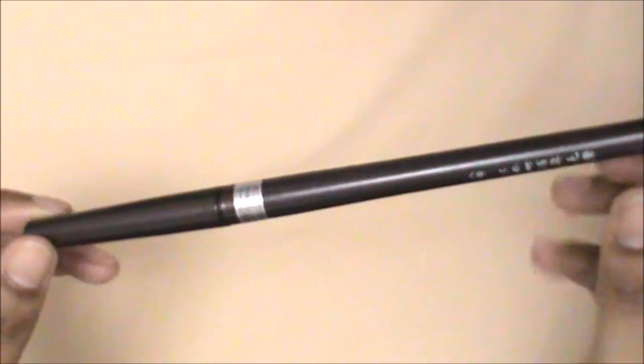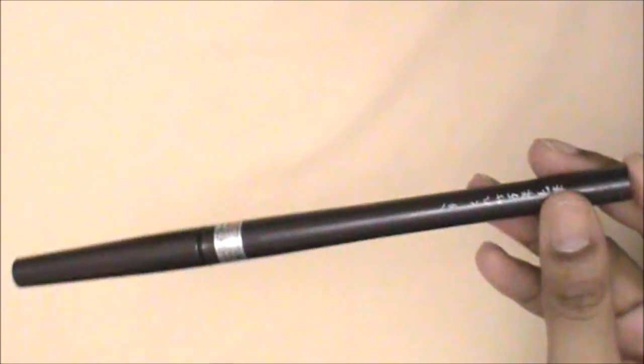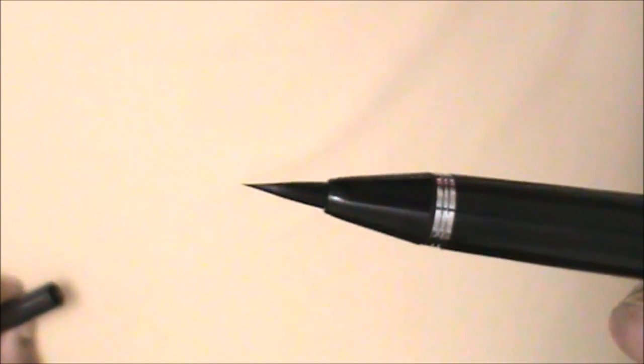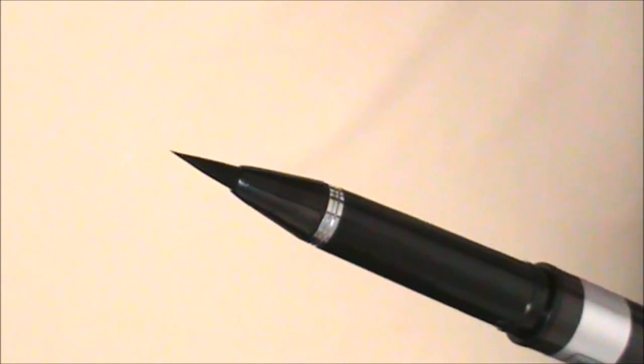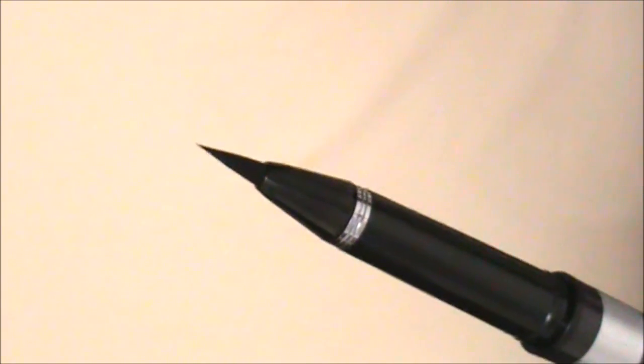Next, one of my favorite purchases of this year is the Kiri Takisumi brush pen, Blister number 8. It has actual synthetic bristles on the end. I would highly recommend this for anyone who loves using brushes or for those who want to learn how to use a brush.